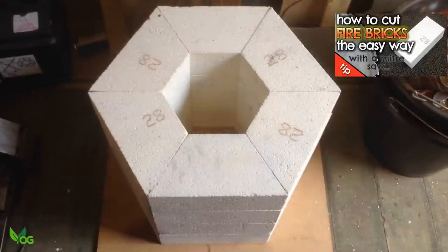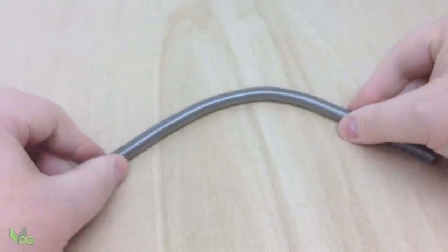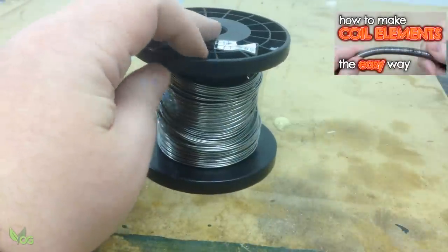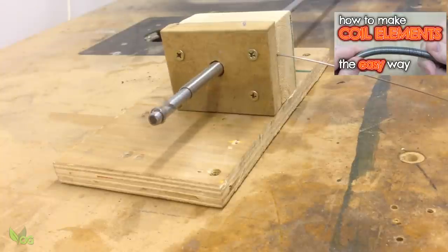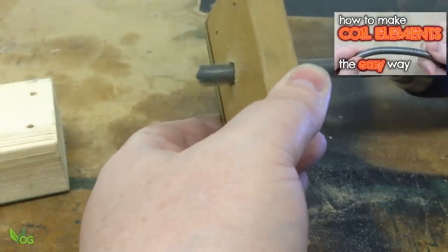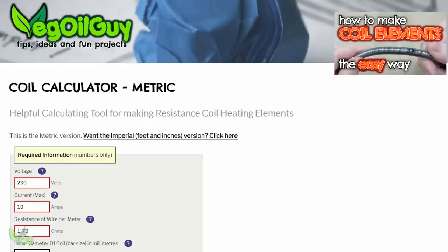Cutting these precisely is simple if you follow my short video guide. Next you'll need heating elements — resistance coils. Now you can buy these, but you'll save a bundle on much better quality if you make your own. I used Canthal wire and made my coils with a simple jig. Look out for the video tutorial on coil elements where I show you how to build the jig and use it. I also cover all that nasty maths and make it easy with my free online calculator.